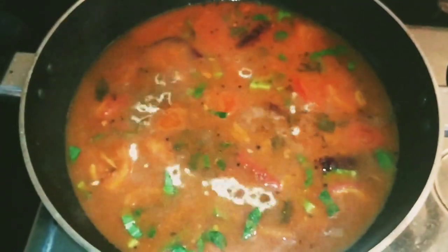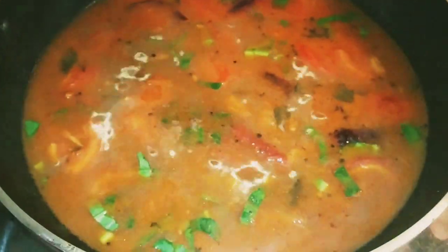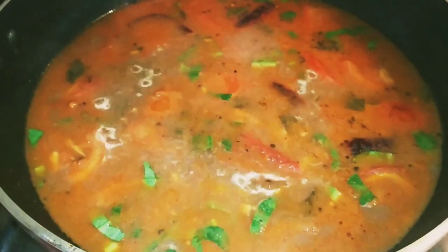Hi everyone, welcome back to my channel. Now I'm going to show you the recipe of Malayali's favorite side dish.